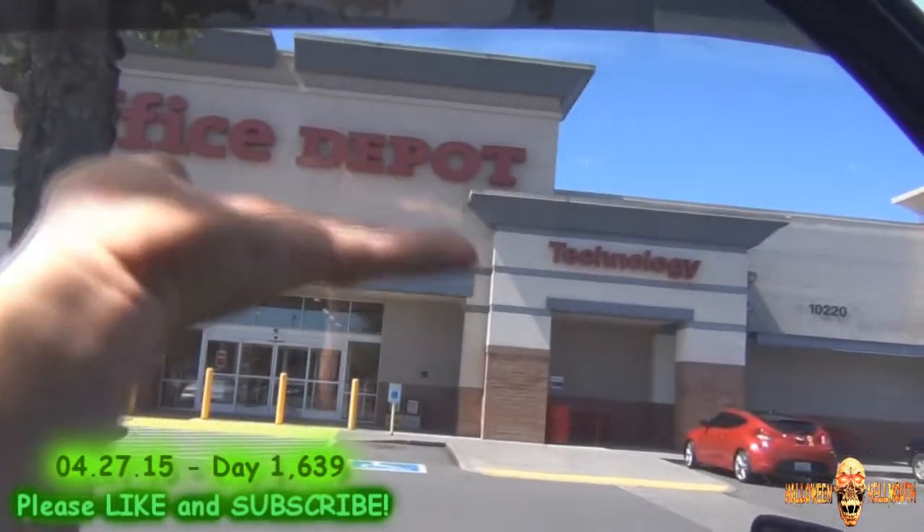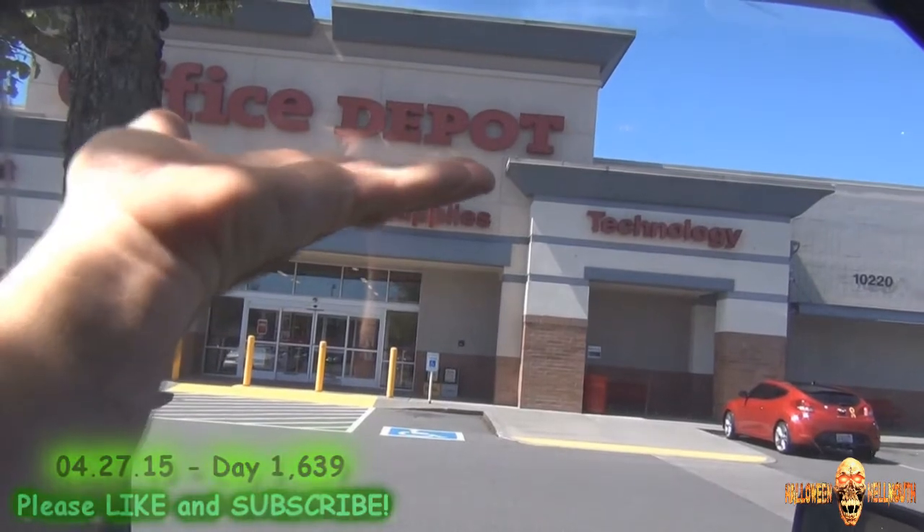Good morning, starting out today at Office Depot — I got the whole Office Depot right there in my hand. So heavy! The older I get, the more I realize that some of the stuff I used to use when I was a kid, we don't use anymore because of technology. Some of you guys may not know about it, and one of the items is carbon paper.